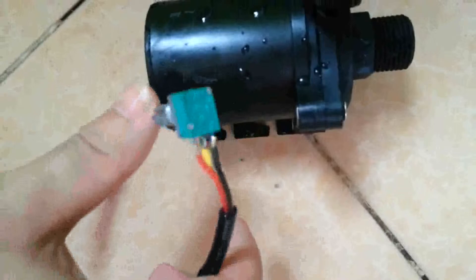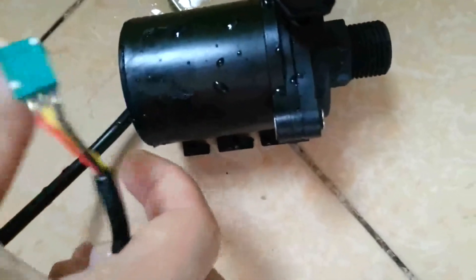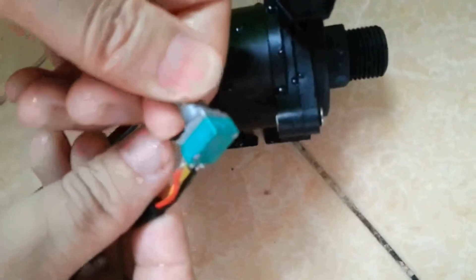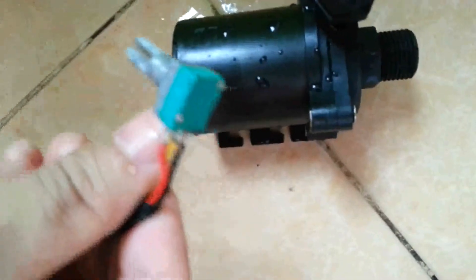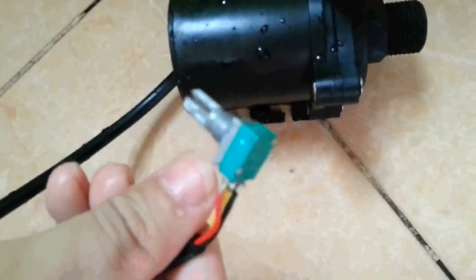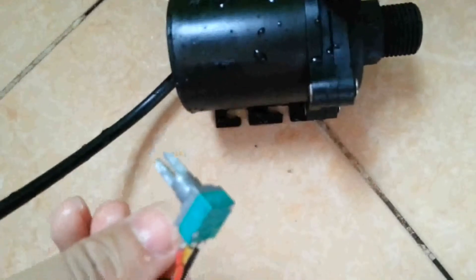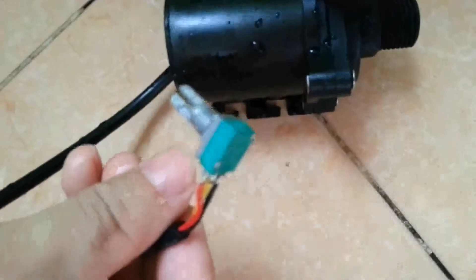This pump can be speed adjustable. Its flow rate can be adjusted by rotating the potentiometer from 0 to the max flow rate of this pump. Also, this pump can also be adjusted by injecting external 0 to 5V analog signals to realize a programmable speed adjustment.